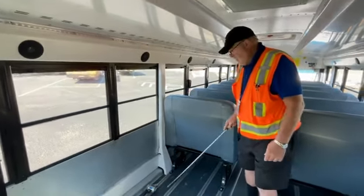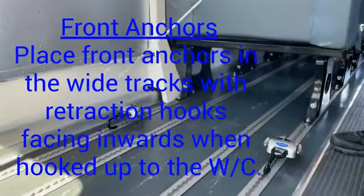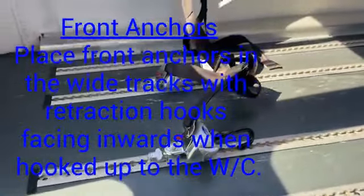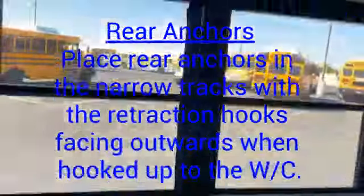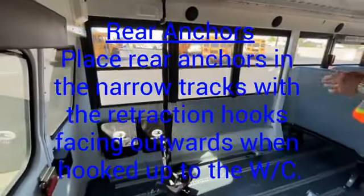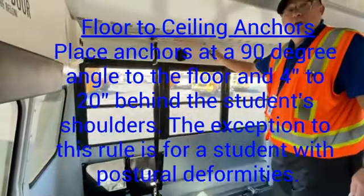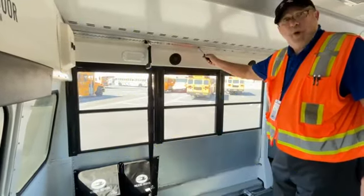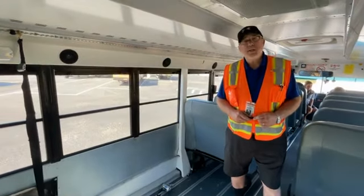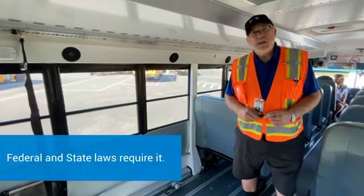What is the position of the four anchors? The front anchors have to be in the wide track. The rear anchors have to be in the narrow track. The lap shoulder belt has to be at a 90-degree angle to the floor. The only exception to the 90-degree angle is if you have postural deficiency and you move it forward so that the strap does not go around their throat. These requirements are mandated by federal and state laws.